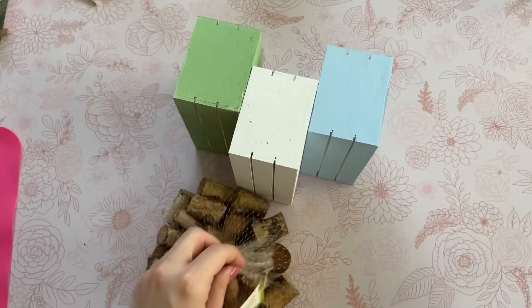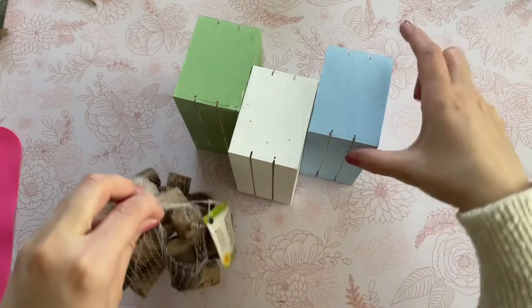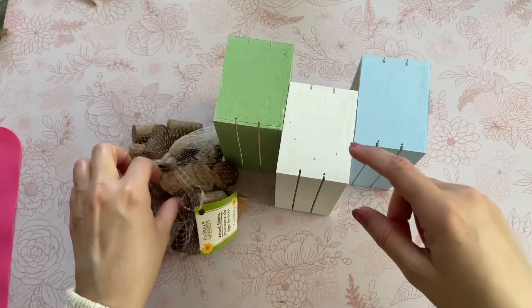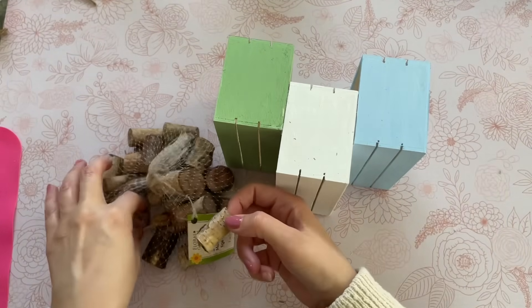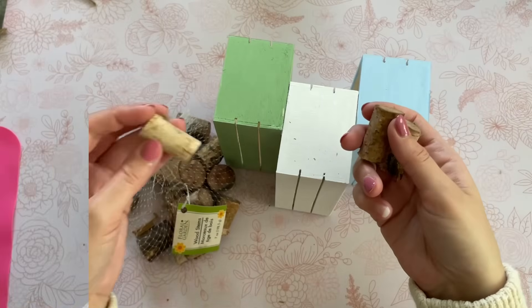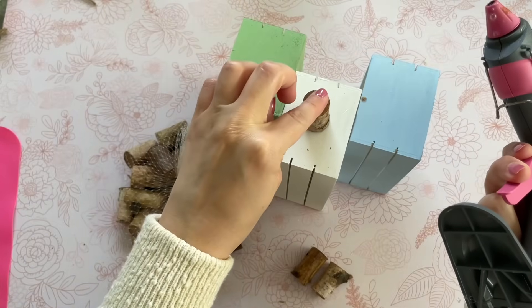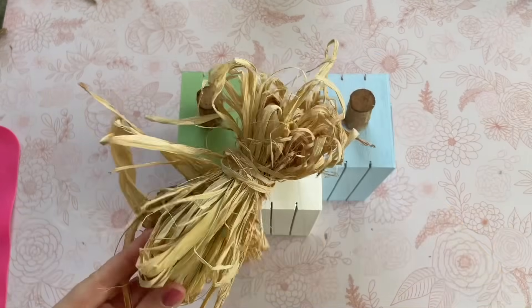I picked up little pre-cut stems in the Crafter's Square at Dollar Tree. If you can't find those, you can definitely just use a stick from outside — trim it down with snips and it will work just as well. I'm going to pick out three stems and hot glue them to the top of each box.